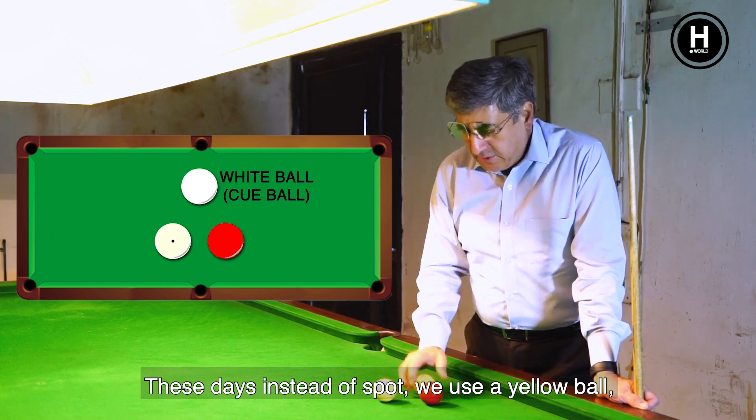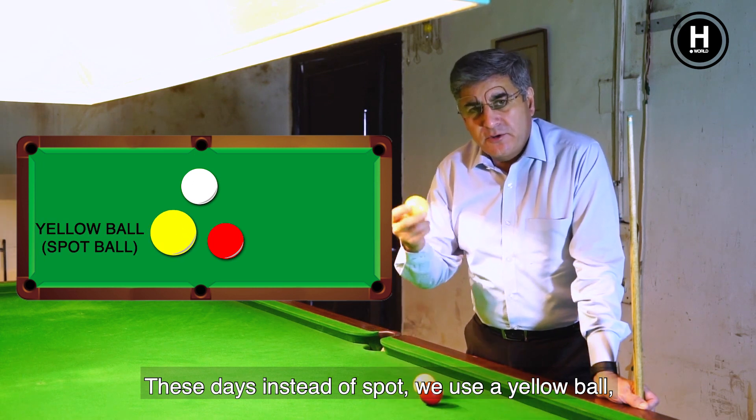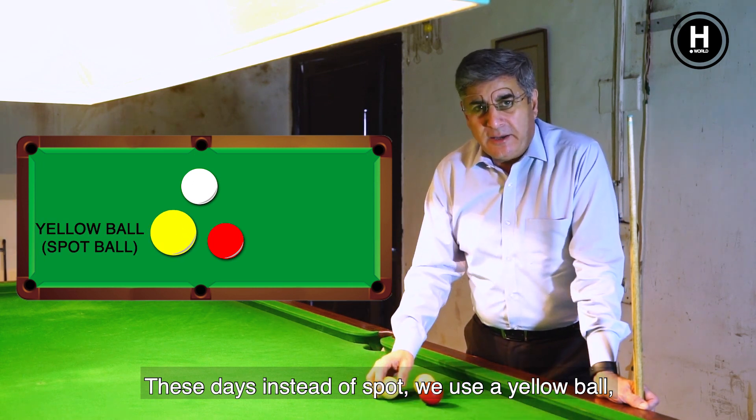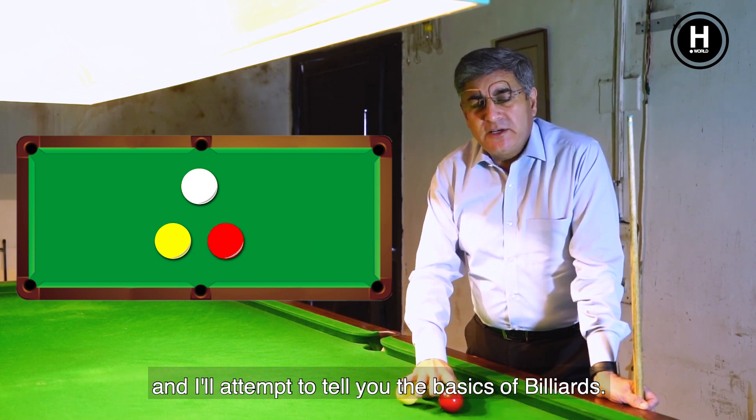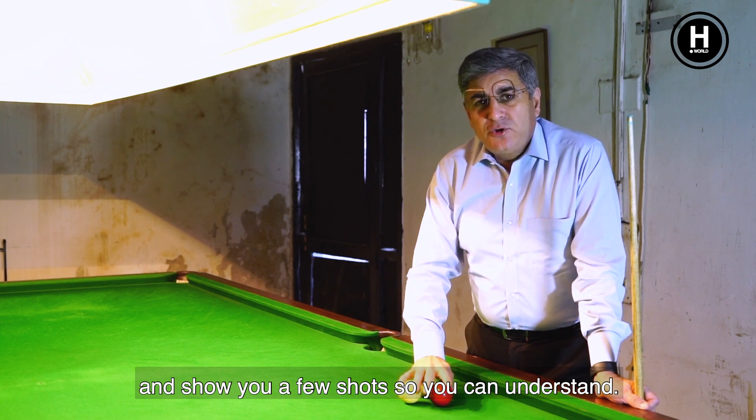These days, instead of a spot, we use a yellow ball, which will distinguish the players in the game. And then there is a red ball which is a common ball. I will attempt to tell you the basics and show you a few shots so you can understand.